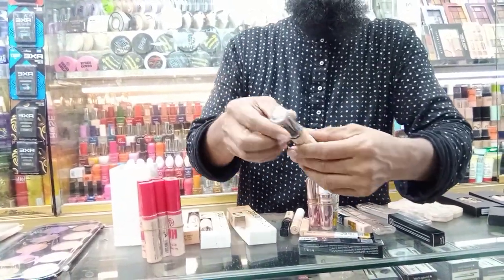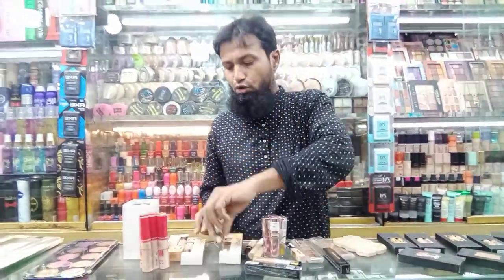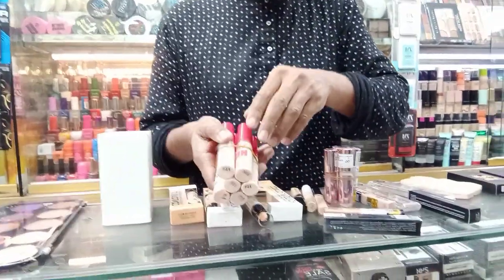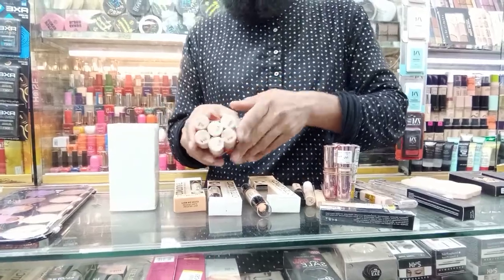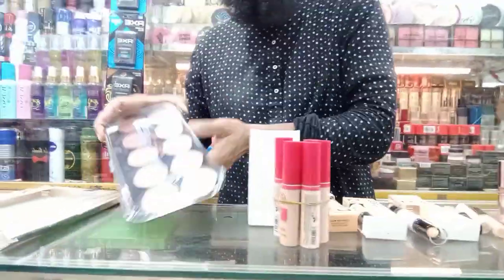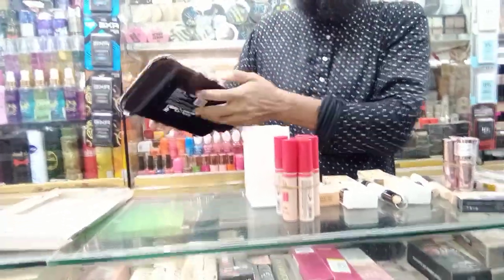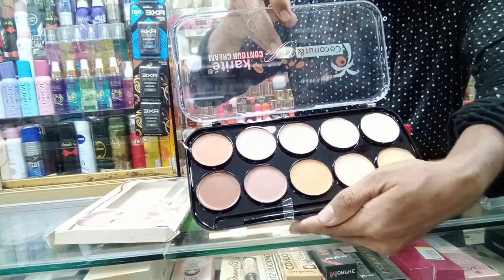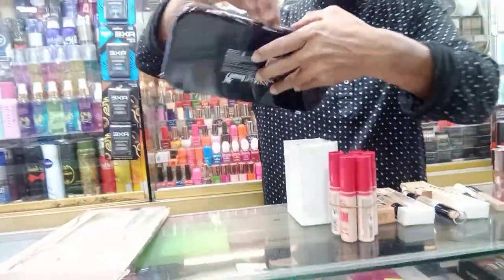Concealer plus contouring — this is W7, SD concealer. This is only 5.5. This is character. This is 2.50. This is the concealer plate, this is only 5.5.